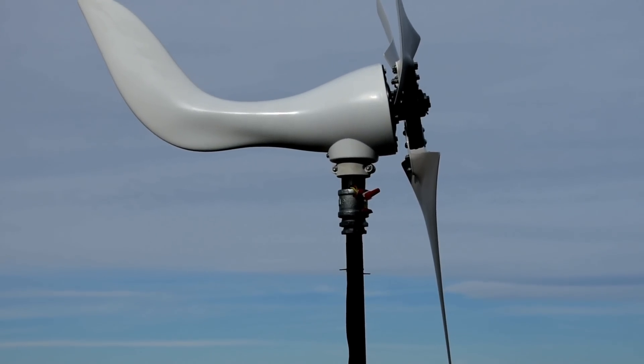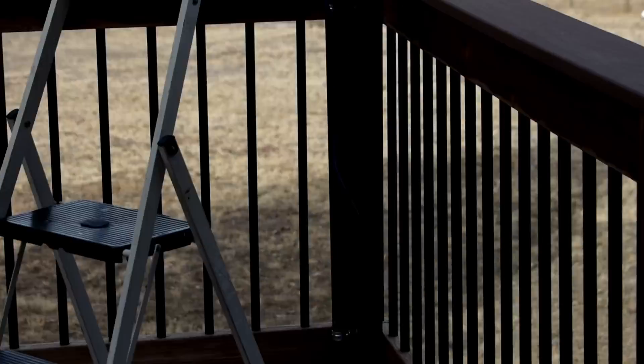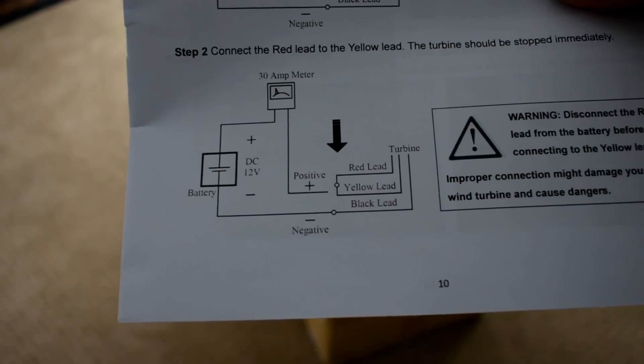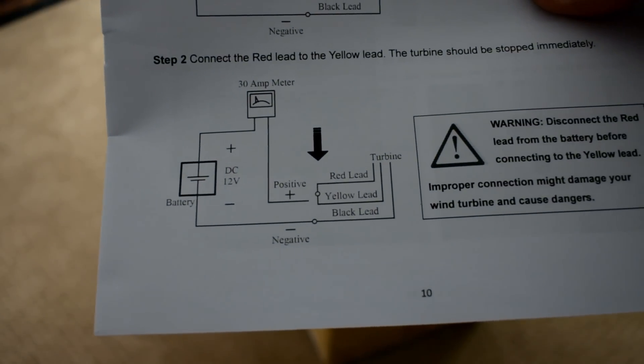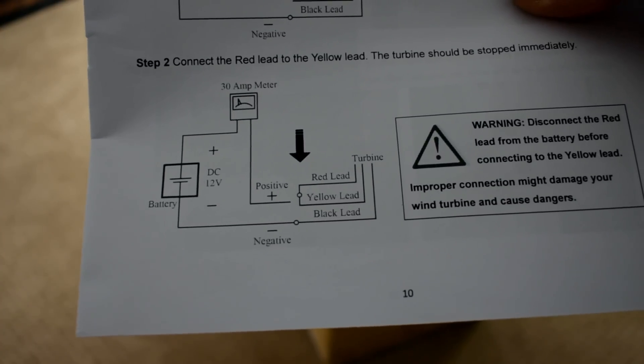I've got my connections made up at the windmill, and I've actually run the wires down into the garden area where I'm going to put my brake. If you're using the brake, you just put the red lead and the yellow lead together, and then your negative would go to the battery.